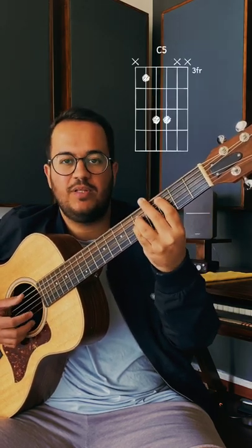In guitar, it's a special thing. You can maintain the same shape and play it anywhere and it will still be the power chord.